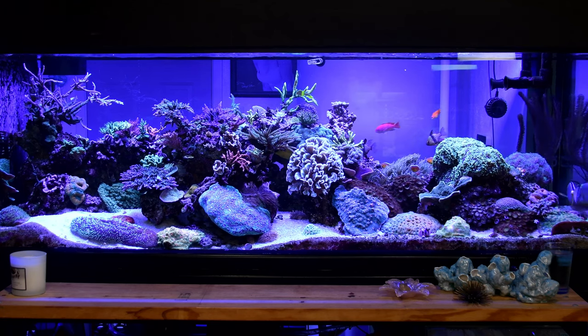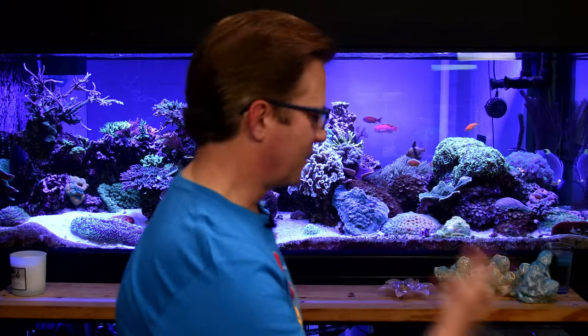Michael Vargas joins the stream. The first tip highlighted is wearing a dark-colored shirt when shooting reef tank photos, because reflections from clothing, wristwatches, and fingers can all show up in the glass and ruin shots.